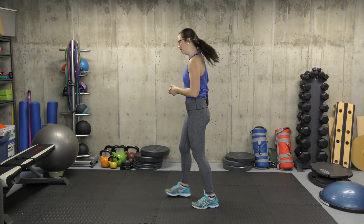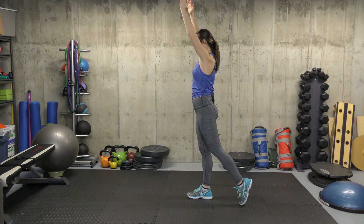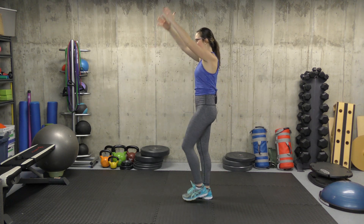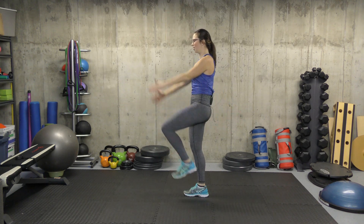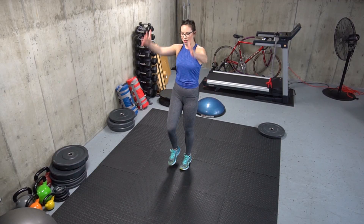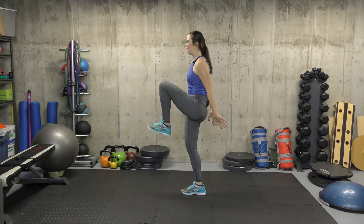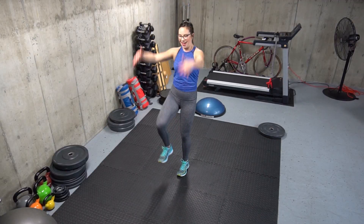Our third exercise is knee and arm to chest. What we're going to do is start with our arms up, then step our left leg back, then knee to chest, arms down, and switch. Five on each side. If you want to make this a little faster, please do. And 10.